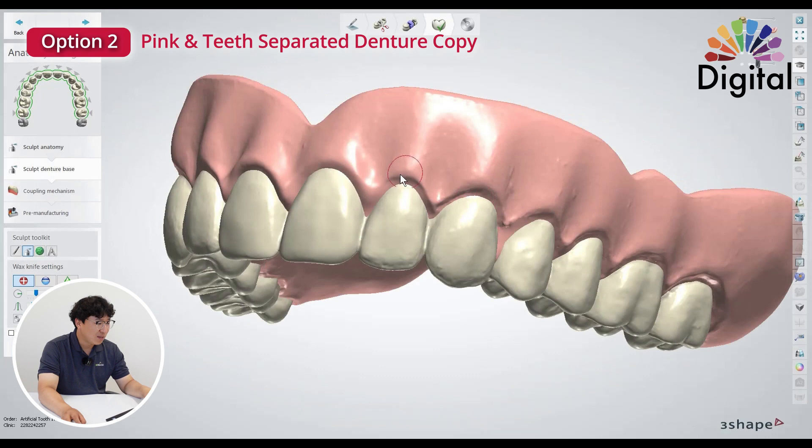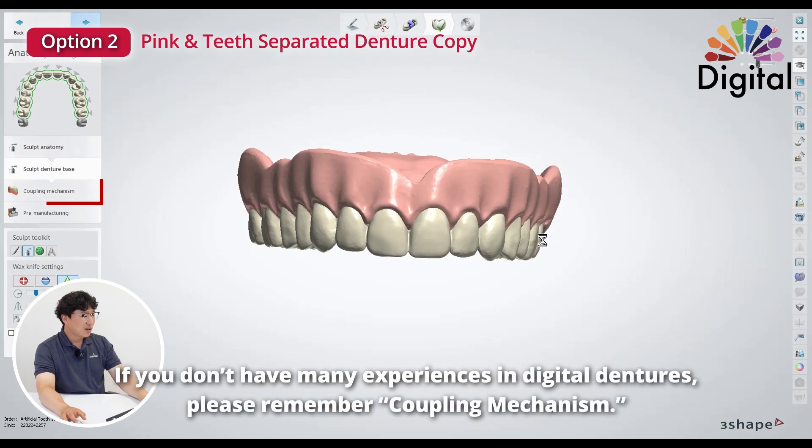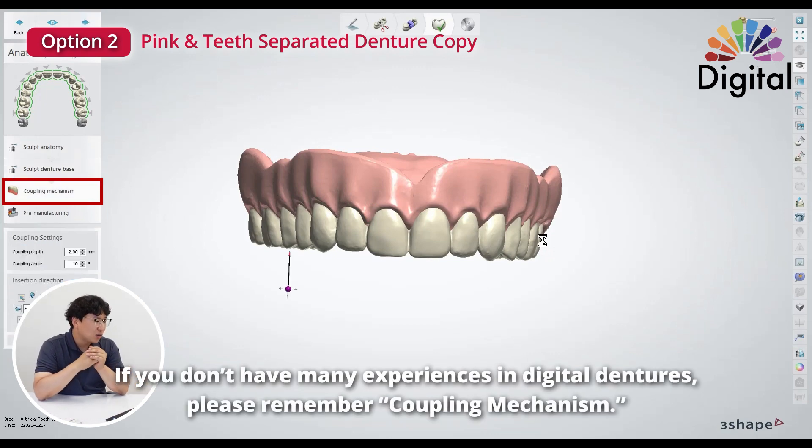Other videos for implant design — more coming. Please keep subscribing and don't forget to hit thumbs up. So once you like it, go to coupling mechanism. If you don't have much experience with digital dentures, please remember this coupling mechanism.